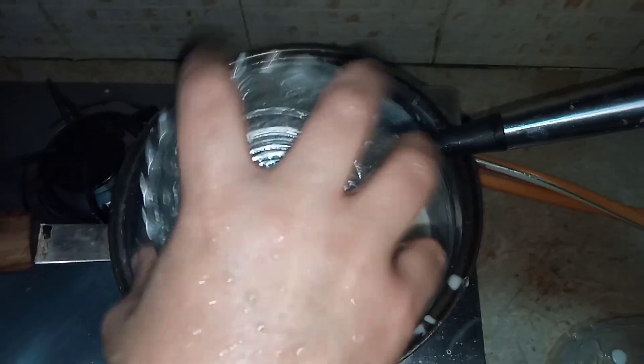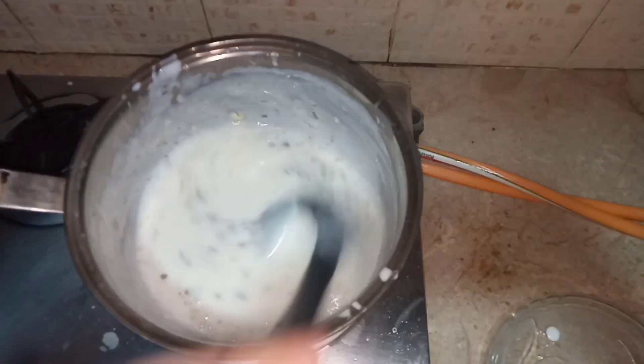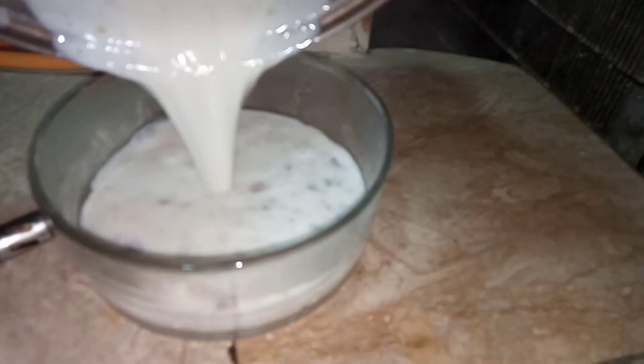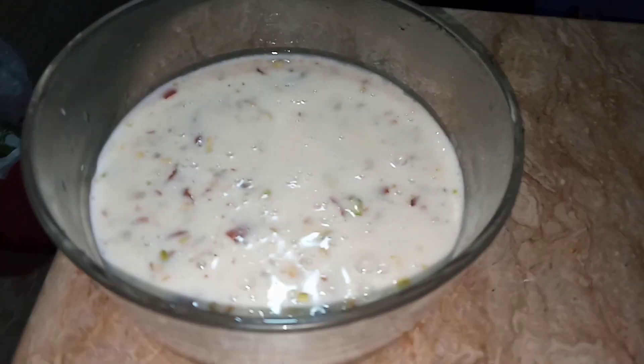Now I am adding the dry fruits — I have crushed them earlier. I am using cashew and badam (almond). You can use any dry fruits you want. Now I'm going to dish it out. Here it is — my quick kheer recipe without rice, it's ready!